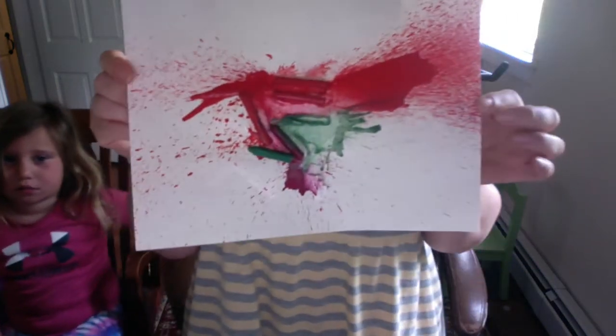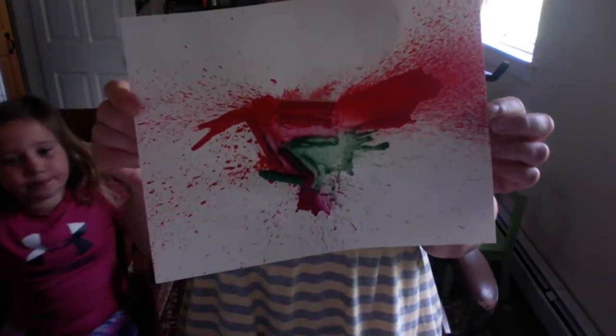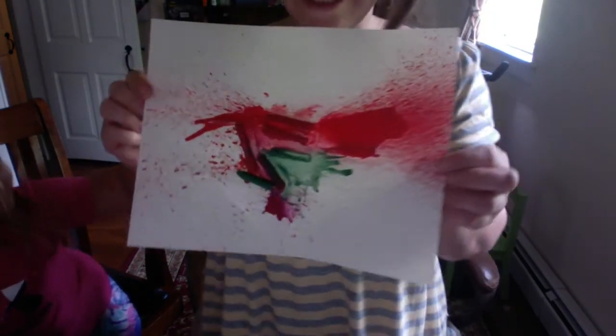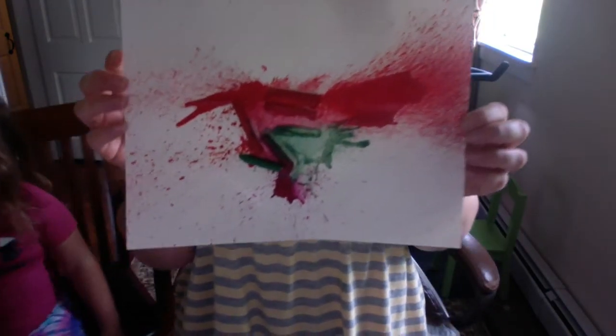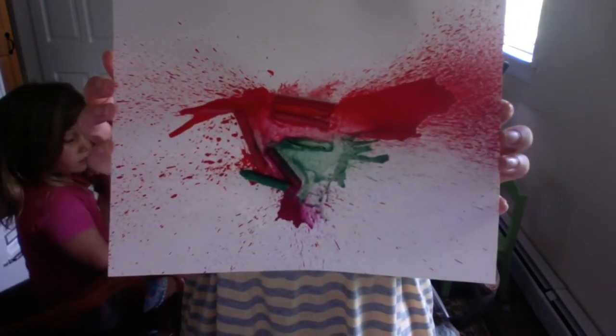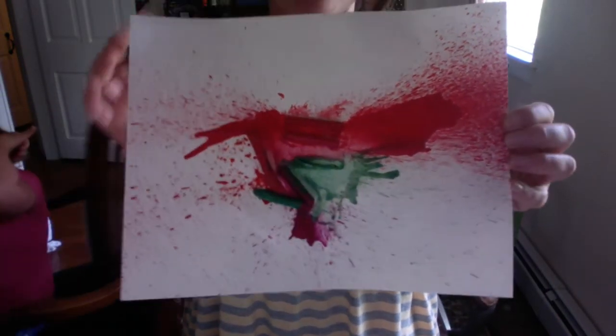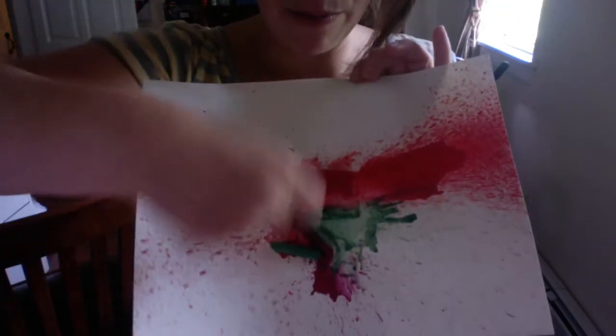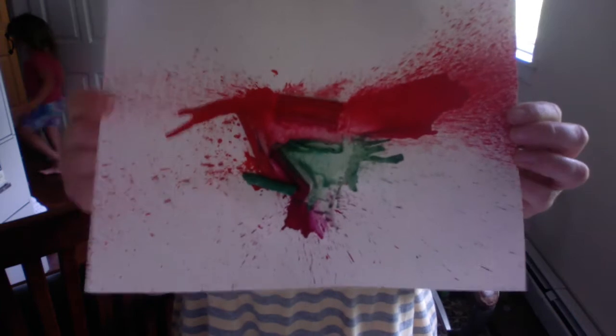We use the hot heat from the blow dryer to melt the crayons. Thumbs up if you like that — look at that, and it sticks! We use the hot air from the blow dryer to melt the crayons, and if I was in an open space or outside I would go longer and melt the crayons even smaller.